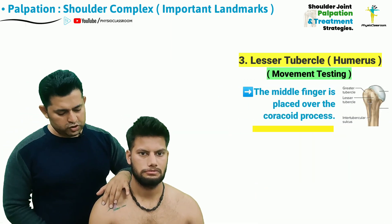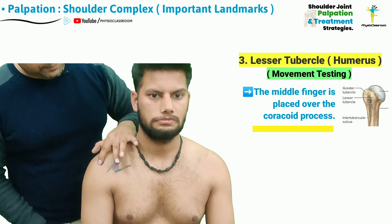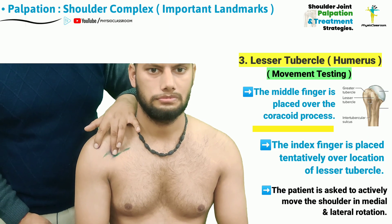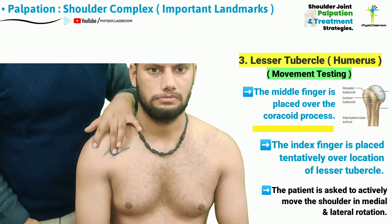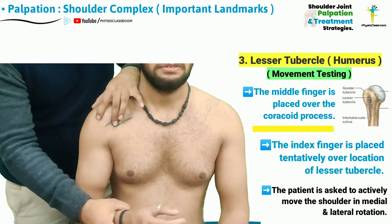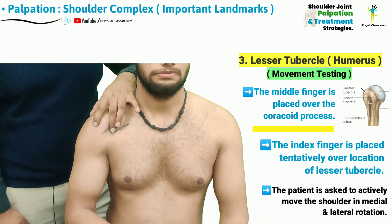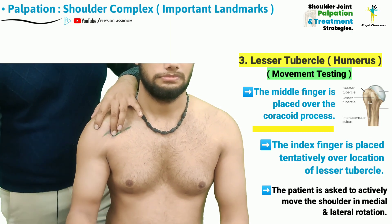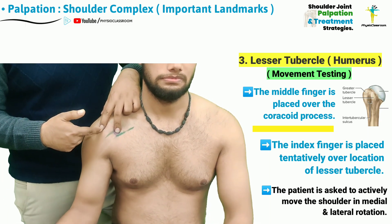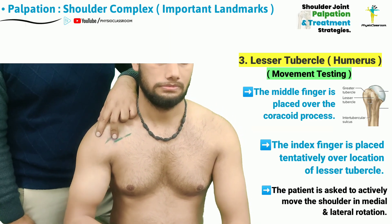At this point, the therapist can also perform movement testing to confirm the location of the lesser tubercle. For this, the therapist places the middle finger over the coracoid process and the index finger over the tentative region where the lesser tubercle is believed to be. The patient is then asked to perform shoulder external and internal rotation. Characteristically, there will be no movement of the coracoid process during internal and external rotation, whereas the elevated lesser tubercle as well as the subscapular tendon attached there can be felt moving underneath the palpating pad of the index finger.